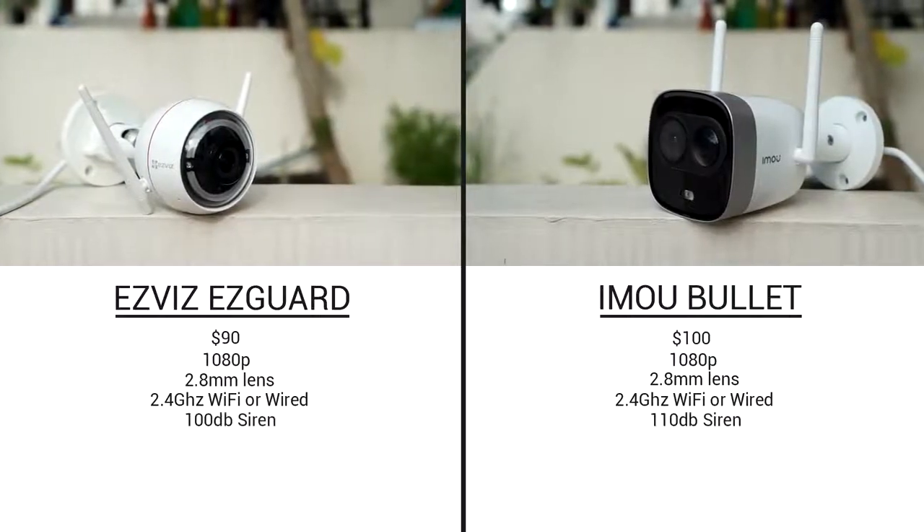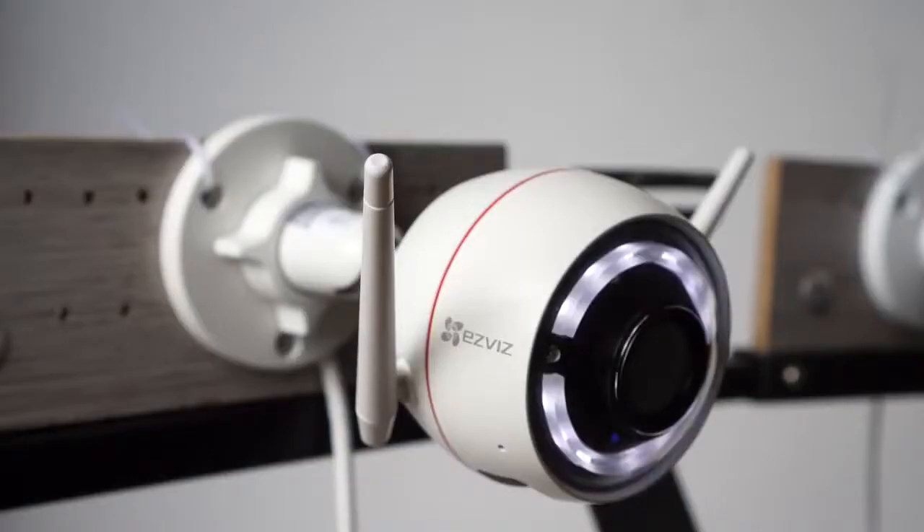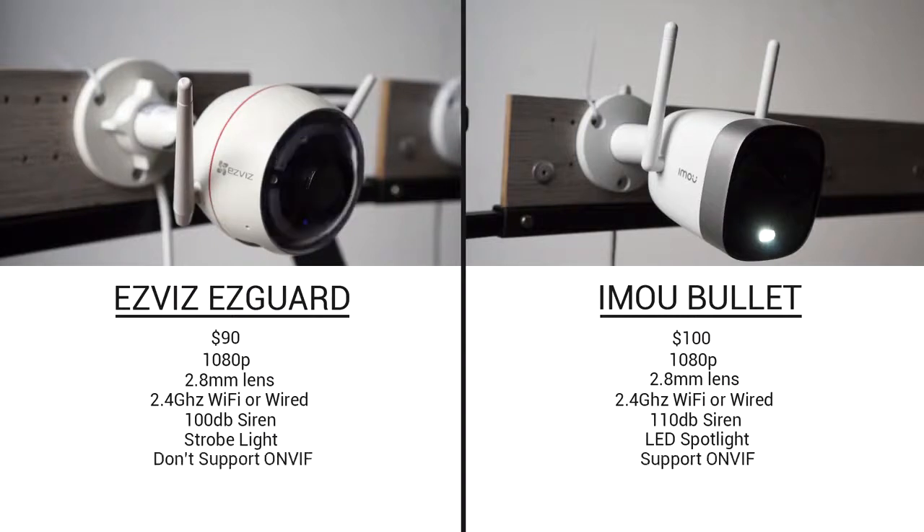They also both have a very loud siren. The EasyGuard has something called a strobe light, which is basically blinking LED lights, while the iMU Bullet only has one LED light. You can set the LED lights on both cameras to be motion activated. The EasyGuard doesn't support ONVIF, which the iMU does. The iMU also supports H.265 video compression, while the EasyGuard only supports H.264.